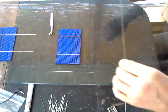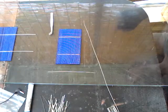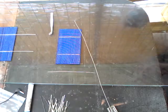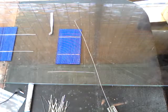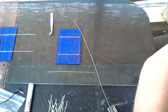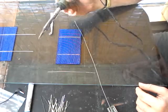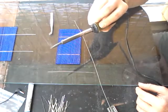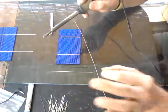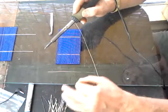Next, you want a rosin core electronic solder. This is lead-free — a very soft alloy, and really nice to work with. The most important tool is your soldering iron. This is a 30-watt iron with a heavy-duty copper tip, used to transfer heat to melt the solder and actually make the bonding.